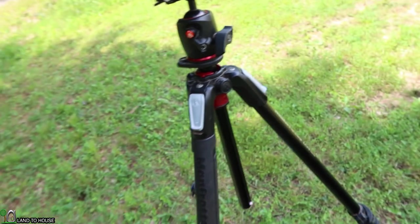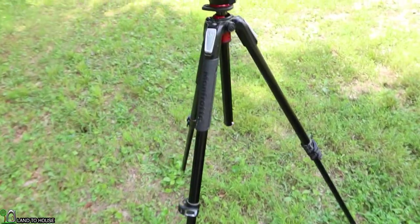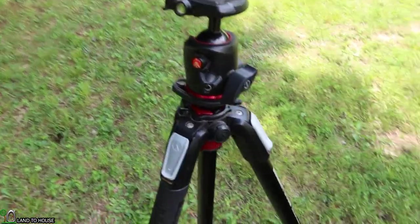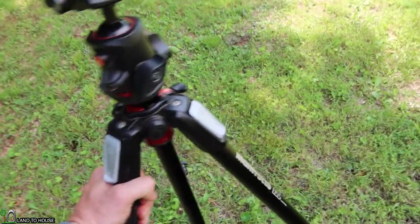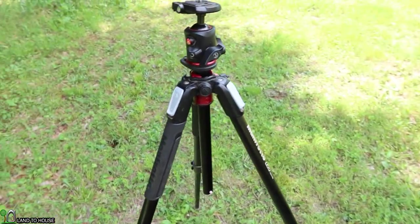Besides all of those things, the tripod has worked fantastic. I will say it's well built, but it's heavy. So if you're going to carry this thing for very long, it's quite heavy — but that's what you pay for that high quality.